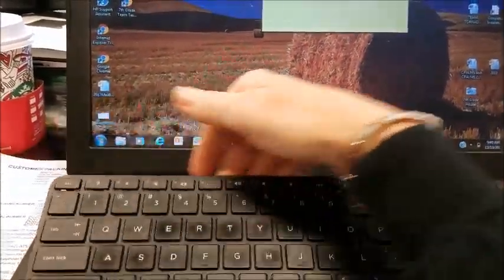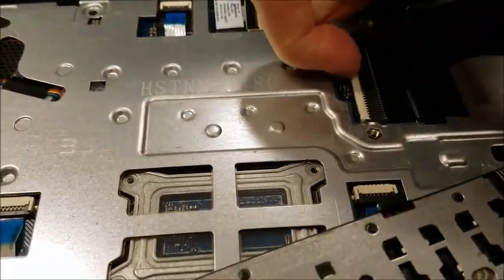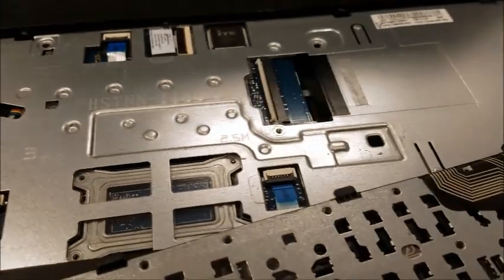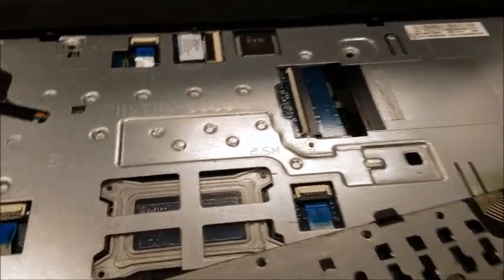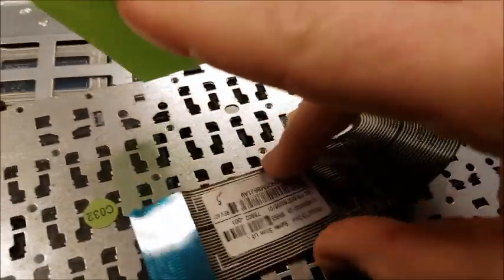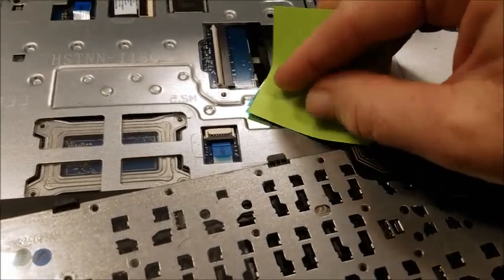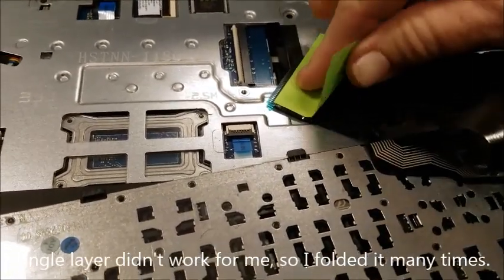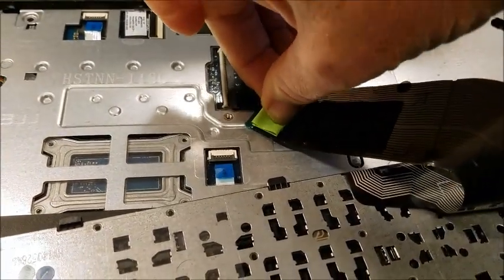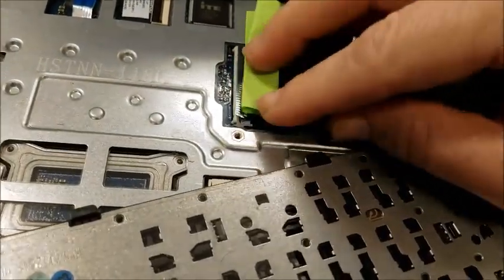So what's going on is the ribbon cable is not tight enough — it's pretty loose. What I have to do is take a post-it, a little tiny post-it, cut it to size, and put it on top of the cable. If you want to be extra careful, you can fold it and then cut it to size before putting it back in.